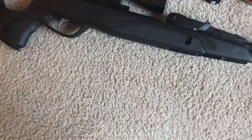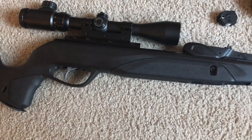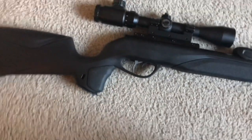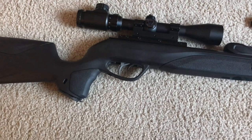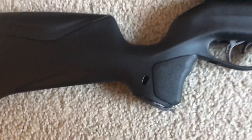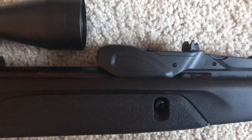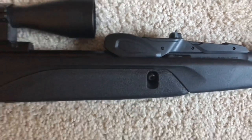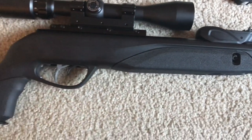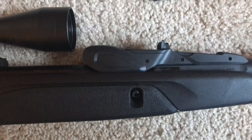It's got IGT — Inert Gas Technology — automotive-grade glass-filled nylon all-weather stock, a textured grip, and a textured forearm. It has a horizontal magazine orientation, so the magazine fits in there horizontally. The Generation 1 fit in vertically, and honestly I had problems with it — I had a Gamo Whisper and had to send it back because the magazine would not feed.